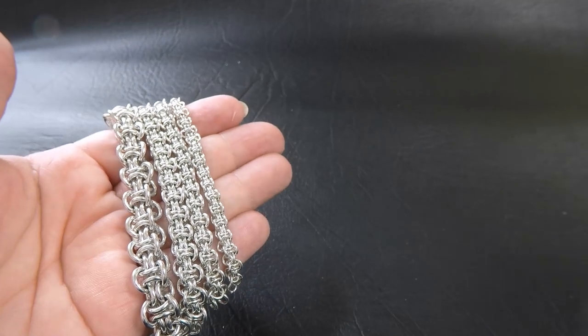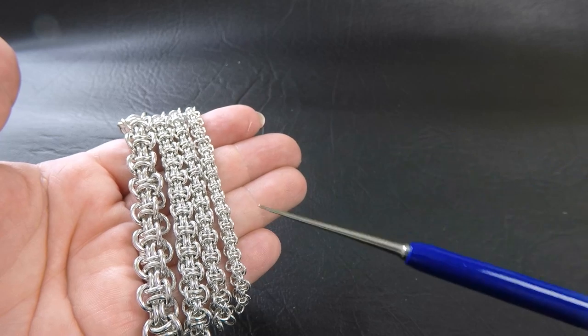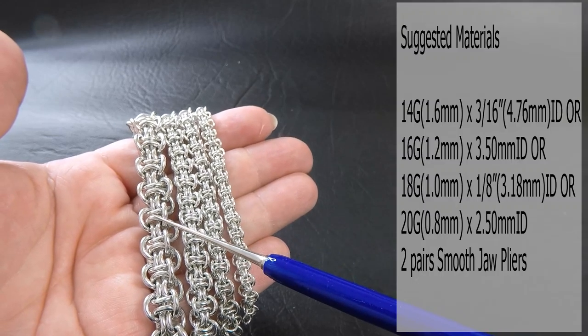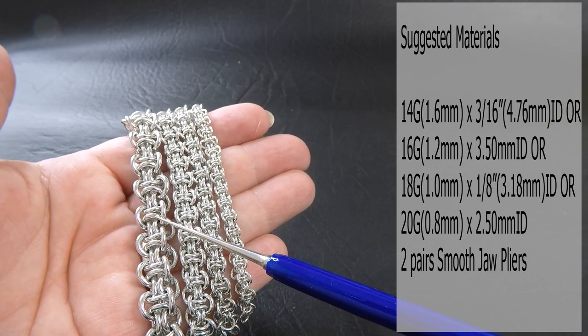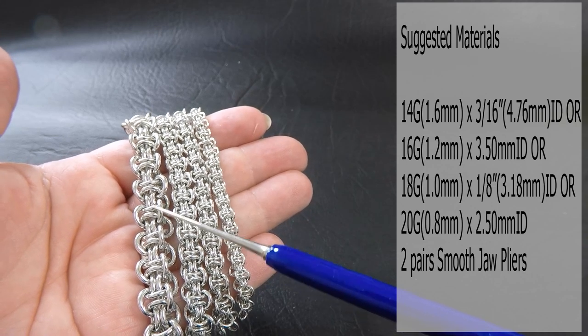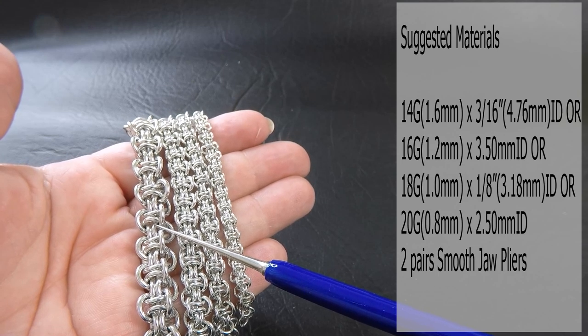Okay so here are some small sample pieces of the weave that we'll be doing today, just for the different gauges and ring sizes. This one over here is 14 gauge AWG, which is 1.6mm diameter wire, and the ring ID here is 3/16ths of an inch or 4.76mm.